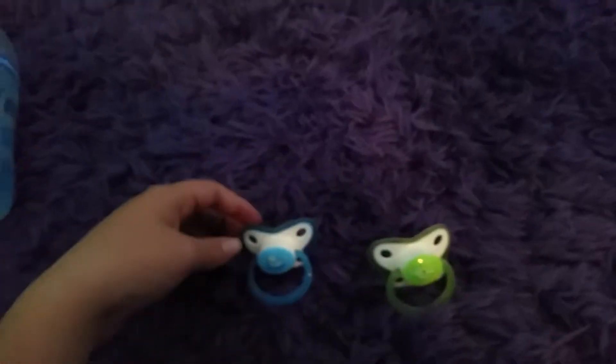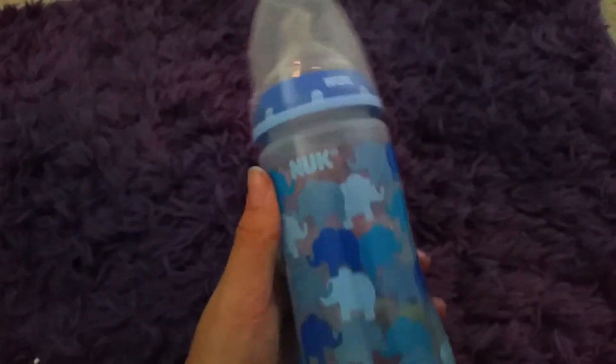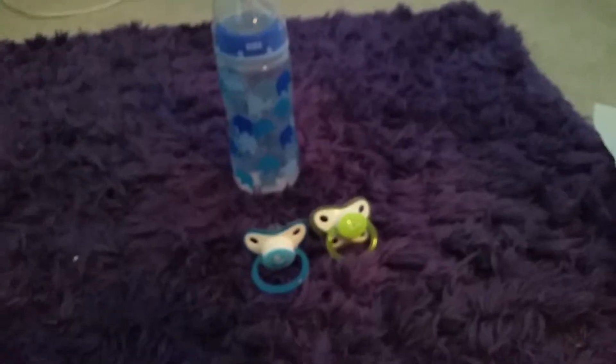Both of these I got yesterday along with the bottle. It's a Nook bottle — it's by Nook. And it came with an extra one of these, a stopper, a cap, and a bottle. So it came with two of these, a stopper, a cap, and a bottle. And it's 10 ounces.